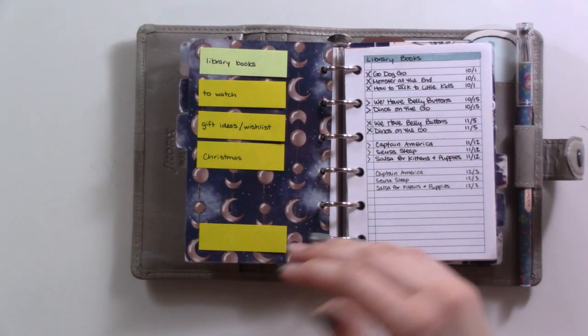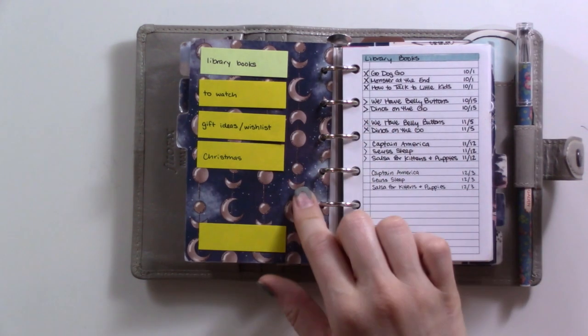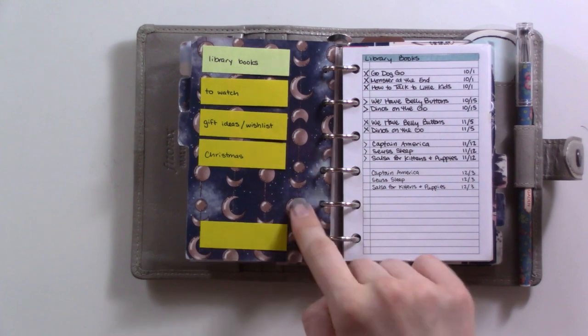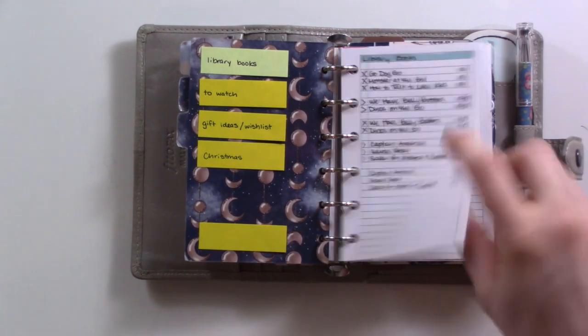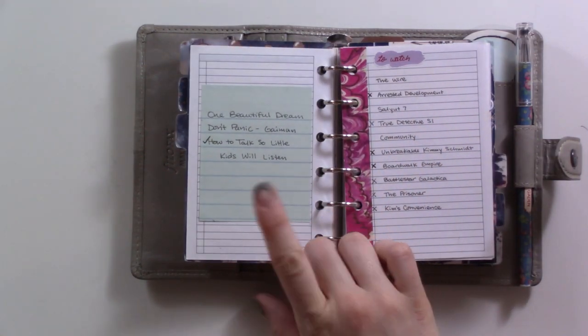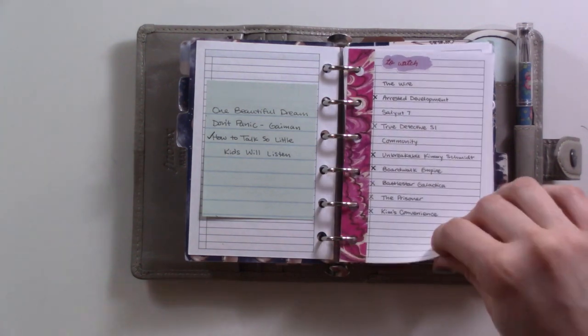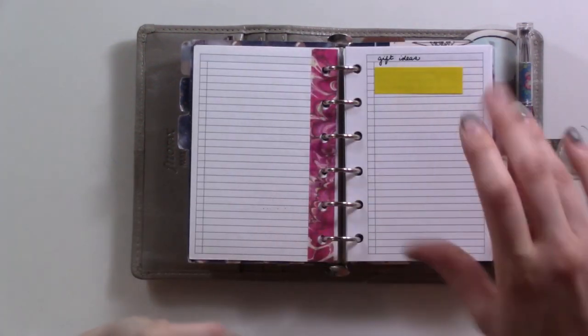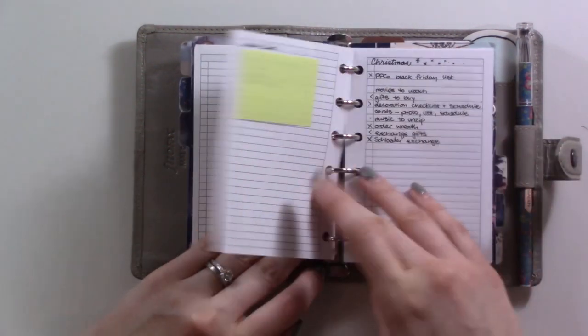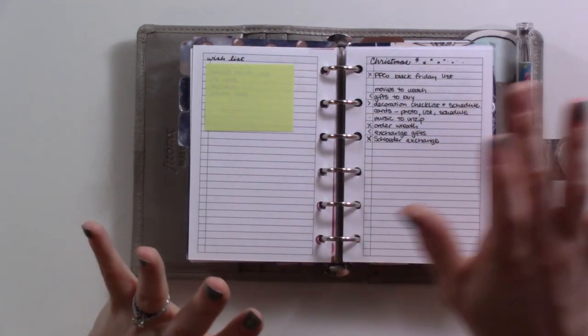This next section is reference — things that are a little less action-y. It's nebulous but that's why it's helpful to have the tabs. We've got my list of library books currently checked out, some I'd like to read someday maybe. Same for what to watch. And then gift ideas and wishlist — I've covered that up because it's gift-giving season and I want to keep it private.